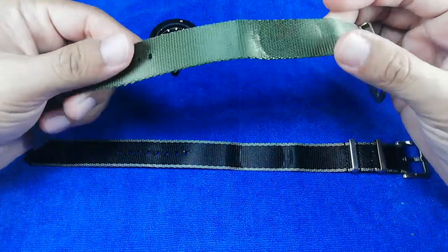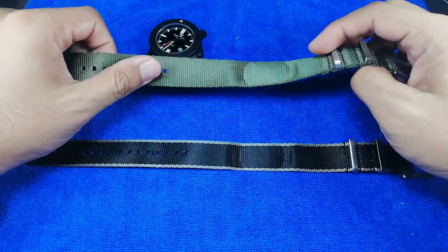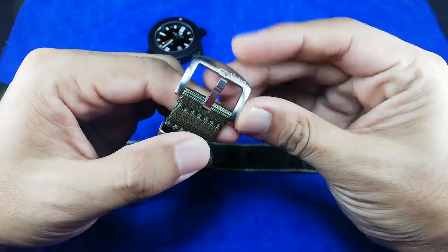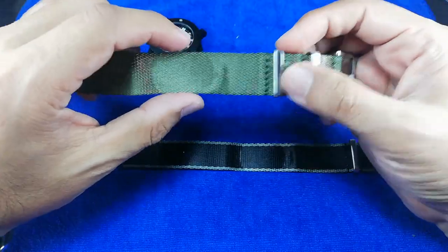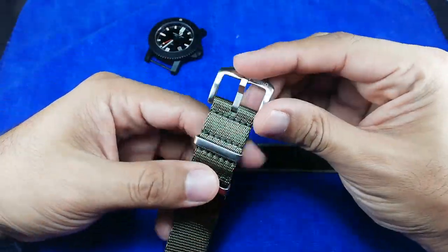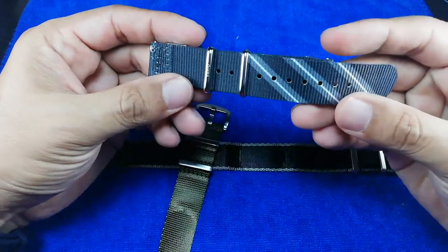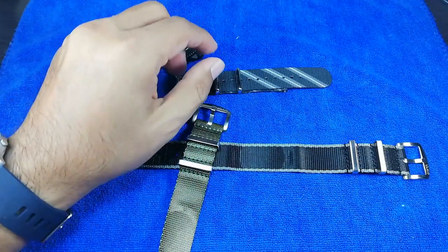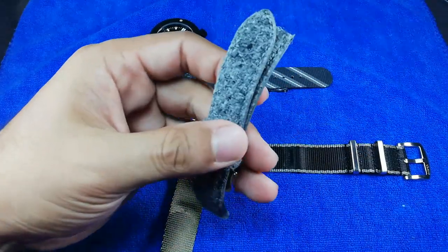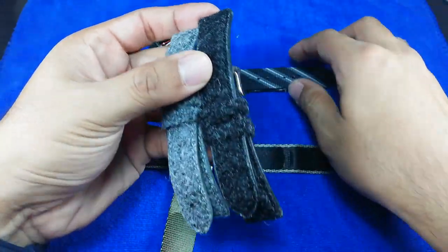So let's get back to the product in question. If you guys have been following this channel, you know that I have contacted Vario, which is a company from Singapore. Ivan has sent me a few samples. We have quite a lot of other stuff from him - we have this two-piece needle strap and also the Harry's seatbelt straps. I've done the review for this particular strap as well, so please go ahead and check out my past videos.